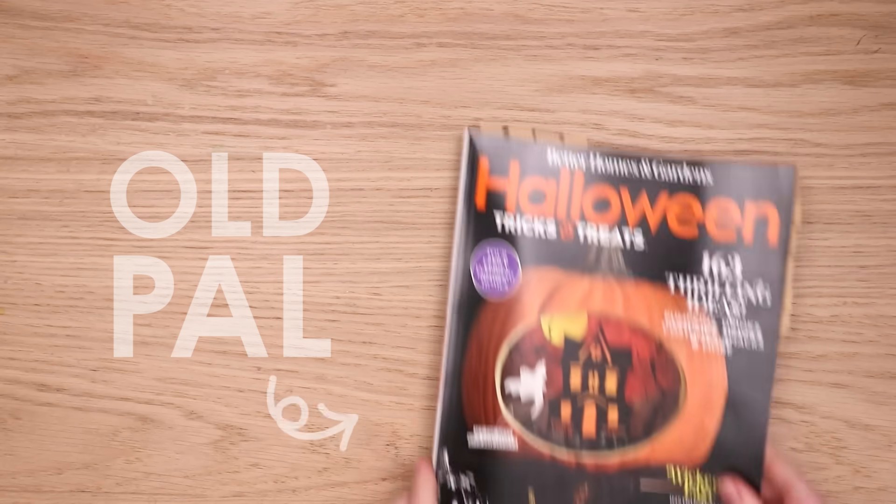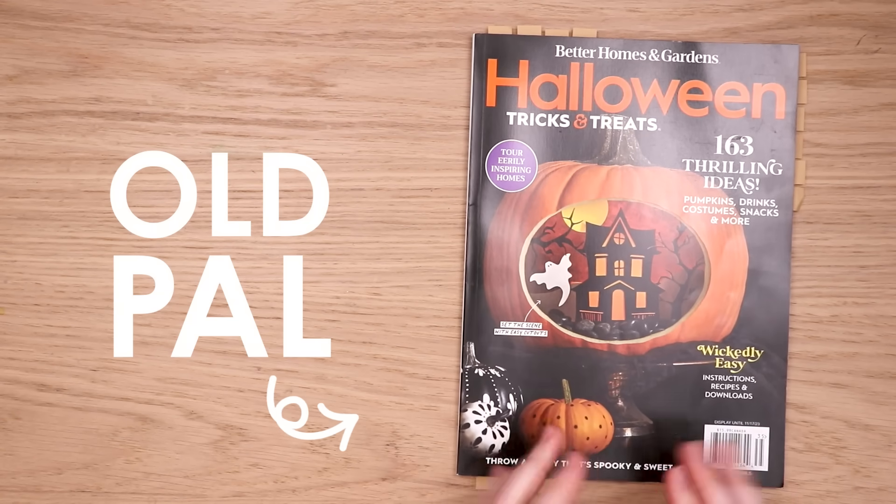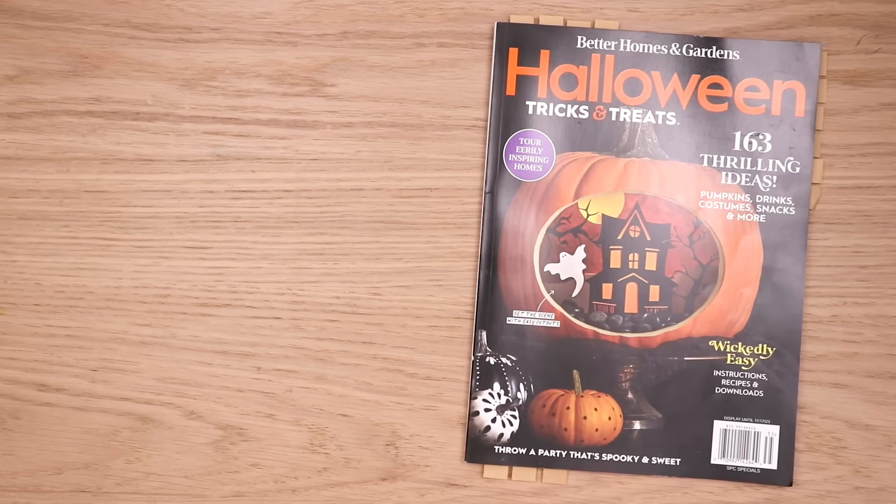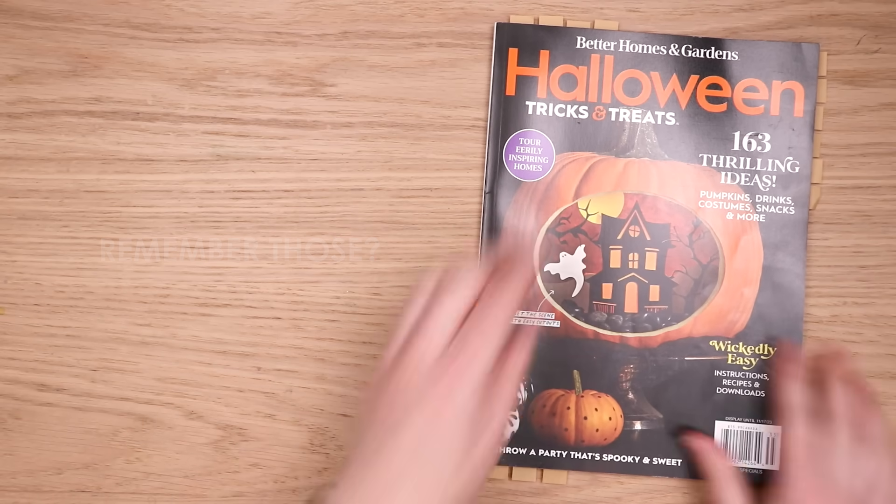Hello everyone! I am back with our old pal — Better Homes and Gardens, the magazine. Remember those? So let's just get into it.